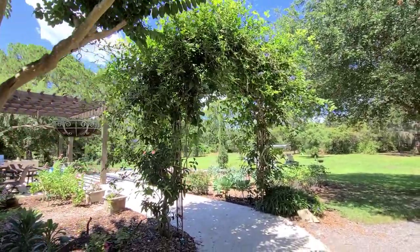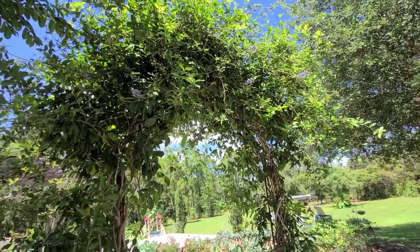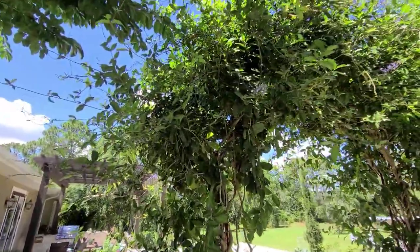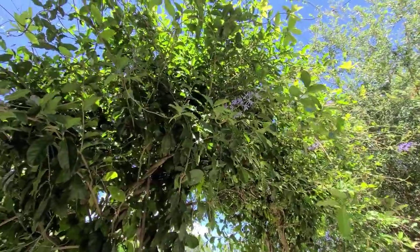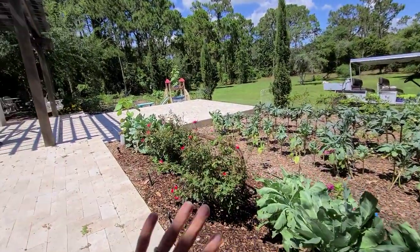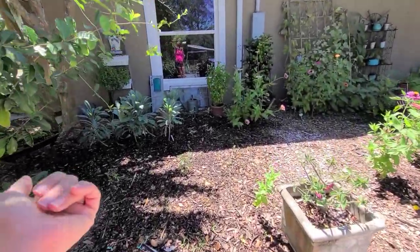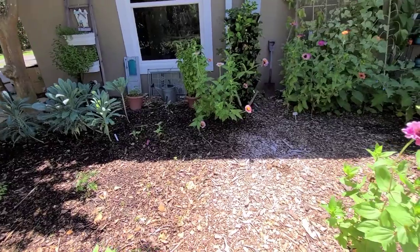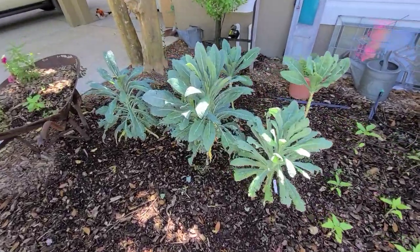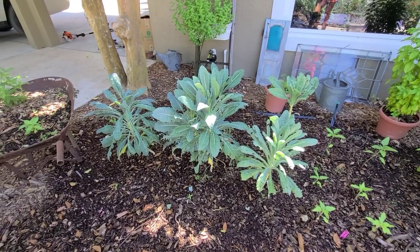We're heading into the garden now. Here's my queen's wreath — we recently trimmed it back to encourage more flower growth, and we do have some new flowers popping up. This is about 1,100 square feet of garden area in our backyard, along with a food forest in our front yard and a vineyard. Over here we still have some kale left from fall — this is my shady area and this kale has been doing much better than the kale in full sun.